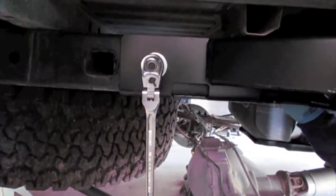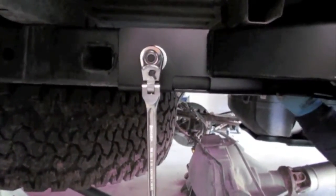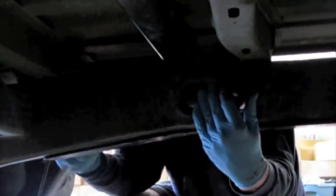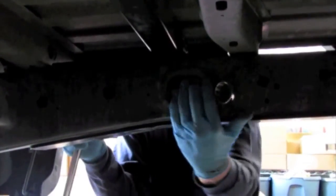So after you torque down the bolt, you'll just want to back it off just a hair. At the same time, push up on the wrench just so you can get the wrench out. Now you'll want to repeat the same process through the oval on the inside of the frame to the other side.